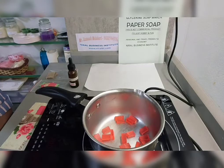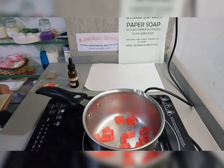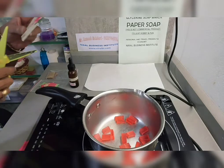Start melting your soap base. Take a tissue napkin and make small pieces with scissors.